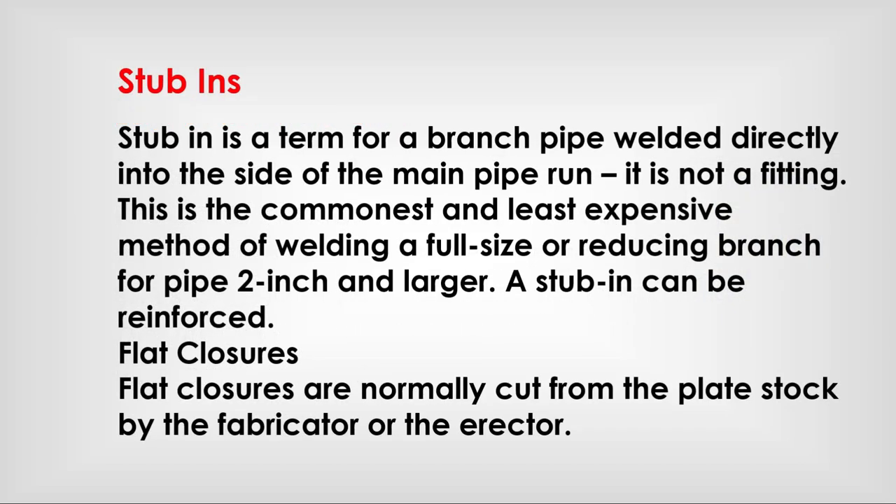Stubbins: a term for branch pipe welded directly into the side of the main pipe run. It is not a fitting. This is the commonest and least expensive method of making a full size or reducing branch. For sizes 2 inch and larger, the stubbin can be reinforced. Flat pads (reinforcing plates) are normally cut from plate stocked by the fabricator or erector.